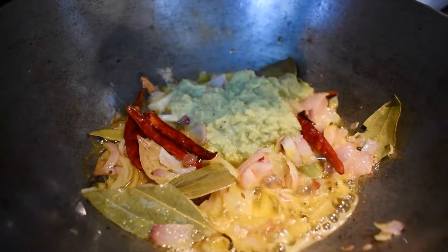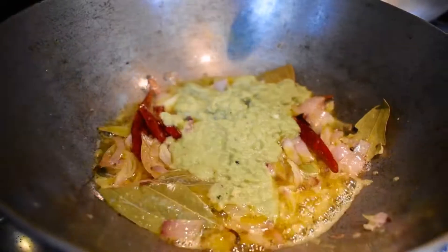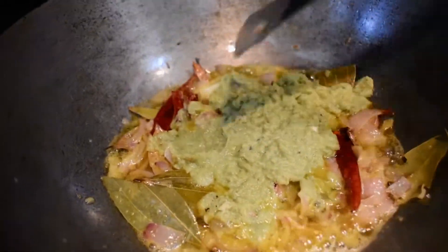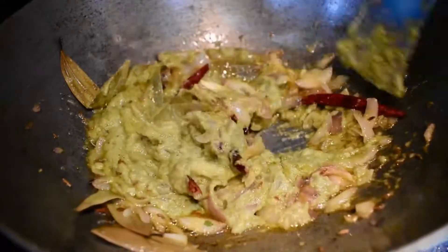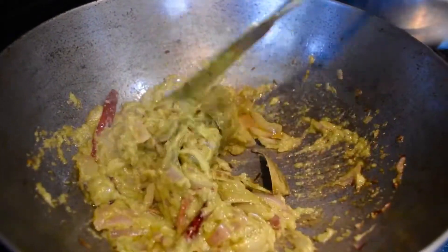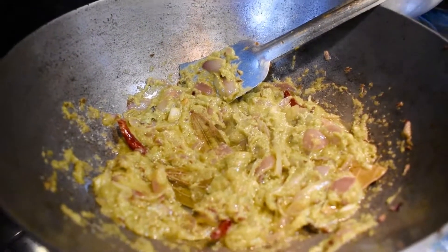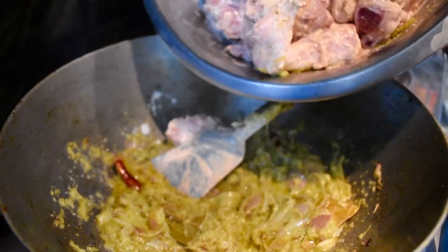Now we are adding the ginger, garlic, and green chili paste and mixing it with the fried onion. We will fry it on low to medium flame until the oil starts coming out from the sides. As you can see, oil is now coming out from the sides — at this stage, we are going to add the marinated chicken.